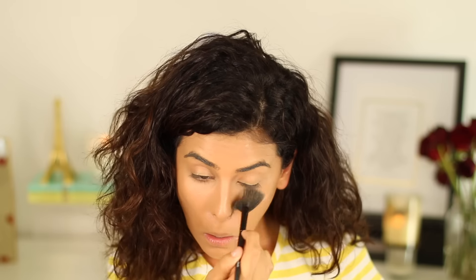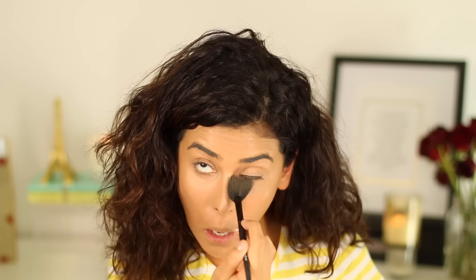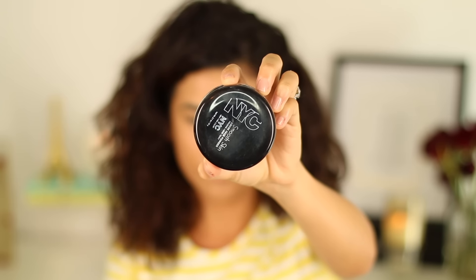Now for the concealer — this is from Laura Mercier, it's her Camouflage Palette in SC4. It's really great for under the eyes and any blemish areas, and I'm blending it in with my Artiste brush. Then I'm setting everything in place with Laura Mercier under my eyes and NYC Cosmetics Mineral Powder to set my foundation.